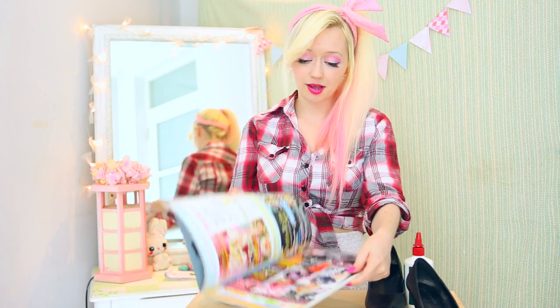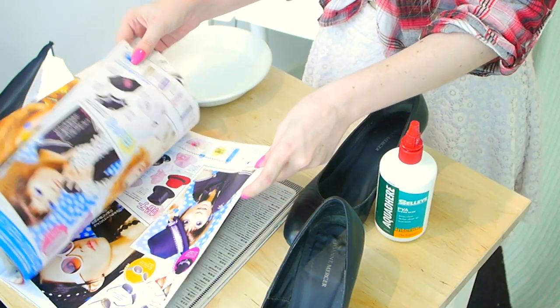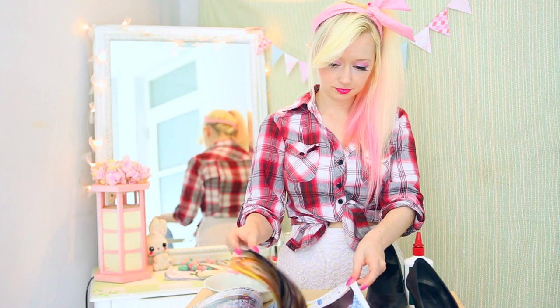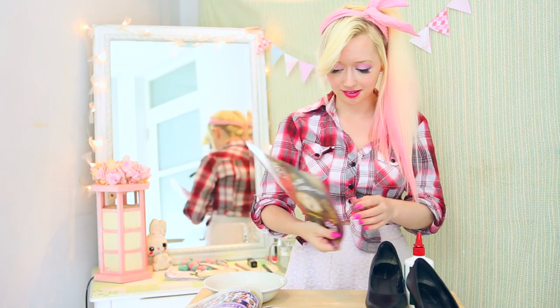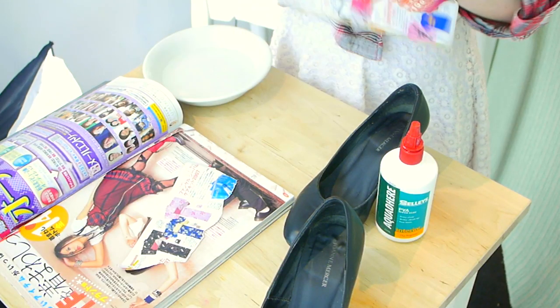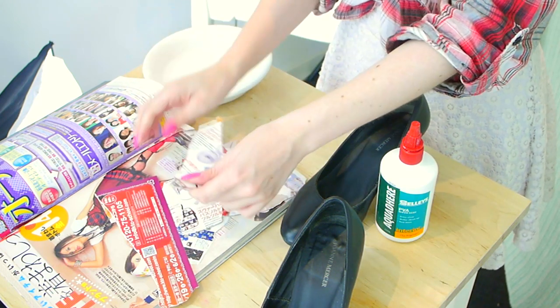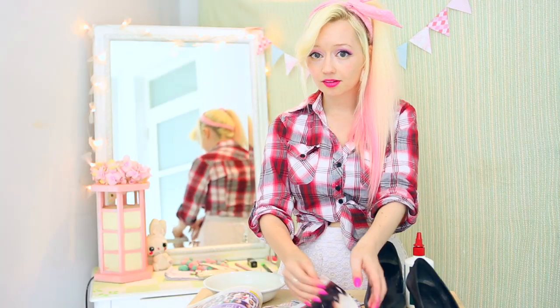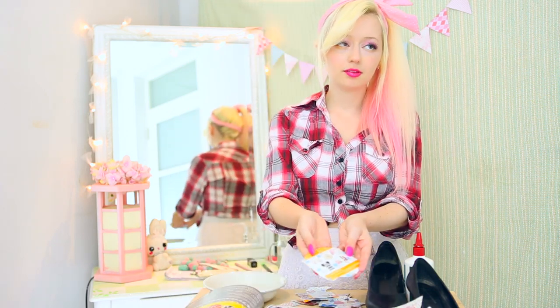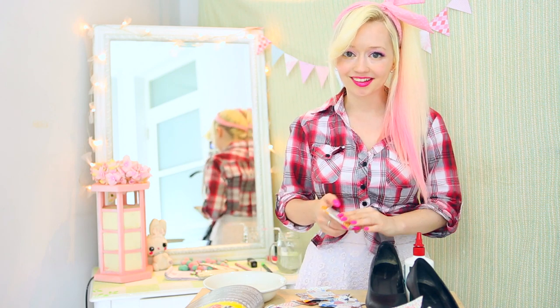So the first step is to flick through your magazine and find some nice bright pages that we can pair up to put on the shoes. I'm going to go with some of the brighter advertisements at the beginning. Ugh, 2007 was such a great era for Japanese fashion. Now you need to tear up your magazine into small pieces. I'm getting rid of any pieces that don't have really interesting images on them because I want the whole shoe to be really cool looking. A lot of the pieces that I'm taking are lolita fashion because it's cute and it's going to make for some really interesting designs on the shoes.